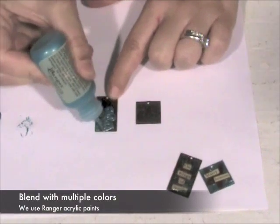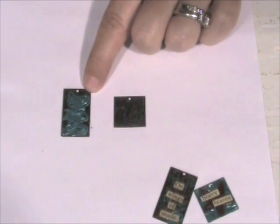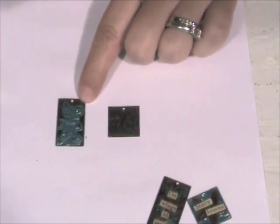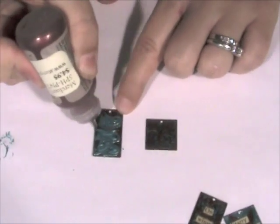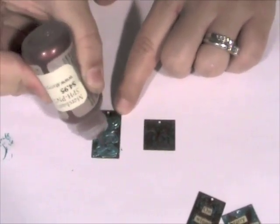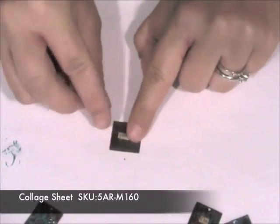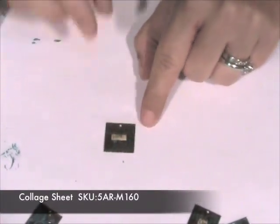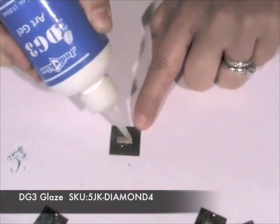I just like to do some random swirly designs in a very random fashion. Then I take the raisin color and do a couple of little swirly ones over the top of the blue. I put some DG3 on the back of it and glue it straight onto the pendant, then use the DG3 to seal it. And that's your finished pendant.